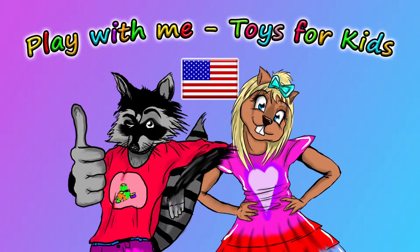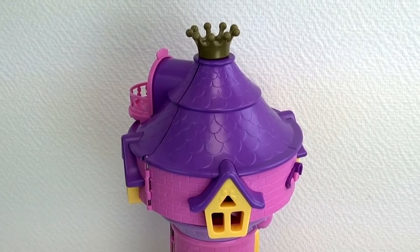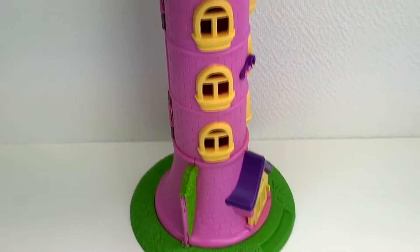Hello friends! Welcome to a new video from our Play With Me Toys for Kids channel. Today we're going to take a look at the Philly Unicorn Rainbow Tower that we looked at before, and we're going to go ahead and see all what it can do and open it up.